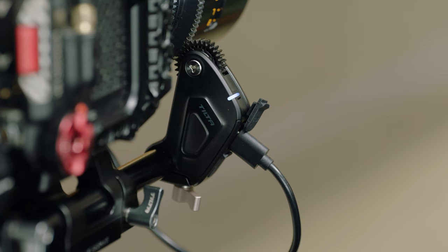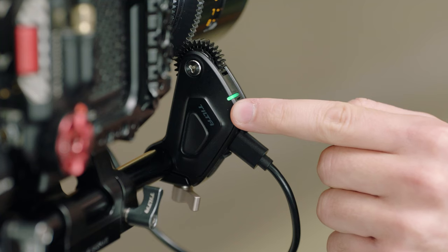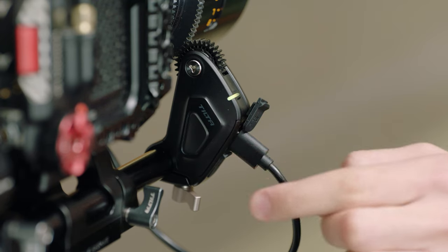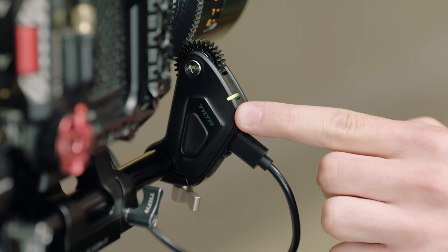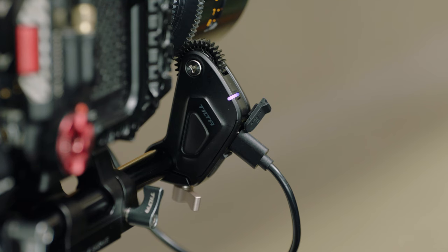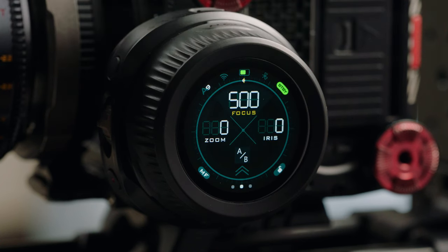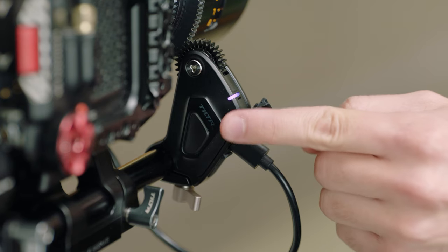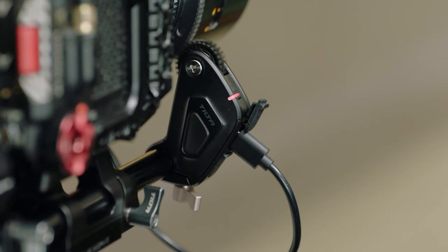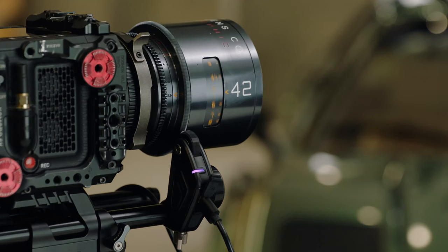Once connected, we can press the pairing button once to change the color. Green will signify that the motor is selected to iris. Blue will signify the motor is connected to zoom. Yellow will signify the motor is connected to other or unassigned. And purple will signify the motor is connected to focus. To calibrate the motor from the hand unit, you can hold down the function button, and after three seconds it will automatically calibrate all motors, or by holding the pairing button on the motor itself. Once assigning and calibrating your motor, it should be ready to control.